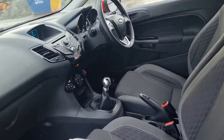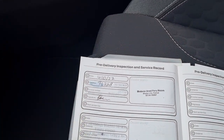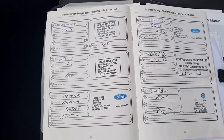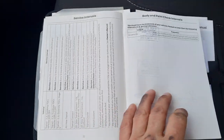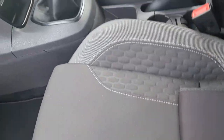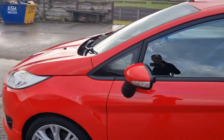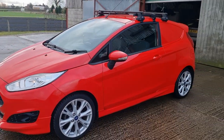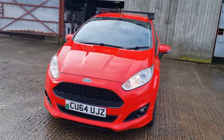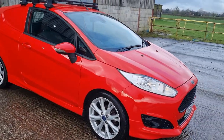Last serviced at 76,000 miles — and look at all those stamps. Very well looked after. Got the original books, two keys as I've said. It's a five-speed manual.